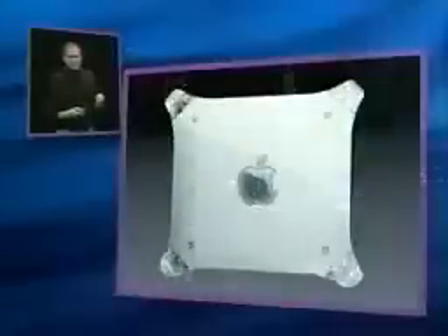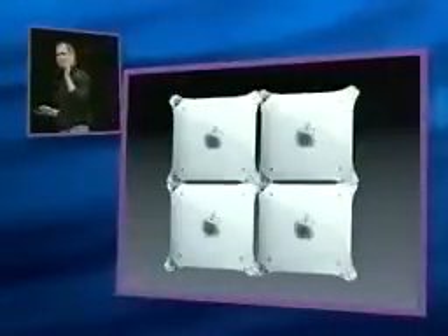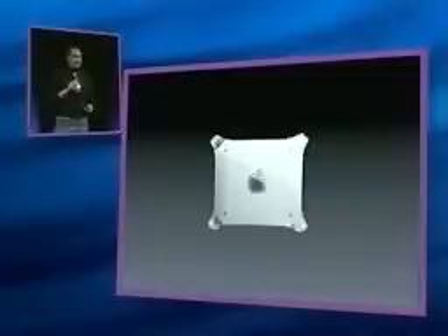Another way of looking at this is, if this is the Power Mac G4 and you could break it into four equal parts, we have miniaturized all the power into just one of those parts, which is an 8-inch cube.